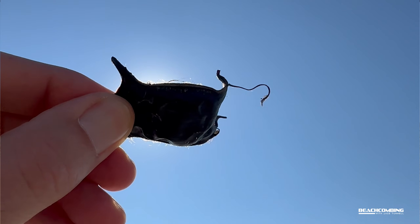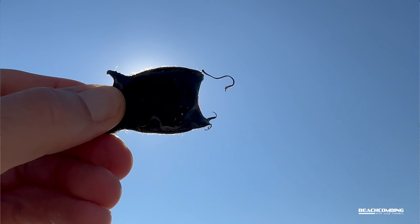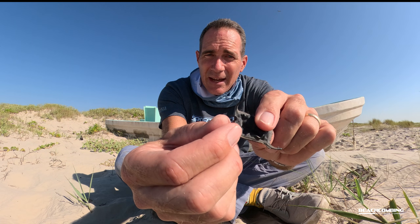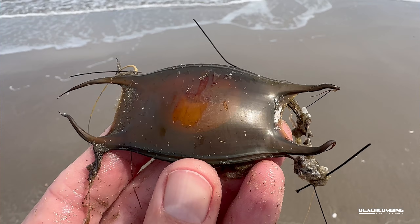But these are actually from a skate — they don't have a barb. So let me tell you a little bit about the pouch. These corners, which makes sense since there are four of them, sometimes have strands coming off of them that help it stick to the bottom.